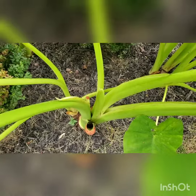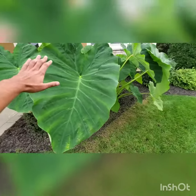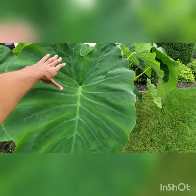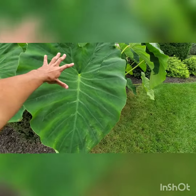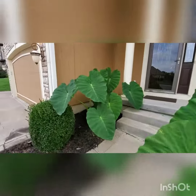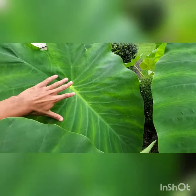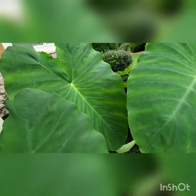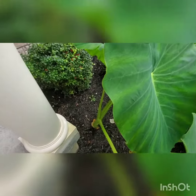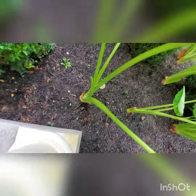Hopefully they grow, and if they do I won't cut them. This is my hand, and this is how big one of my leaves are. Over here we got some leaves, and I think this one right here is the biggest one.